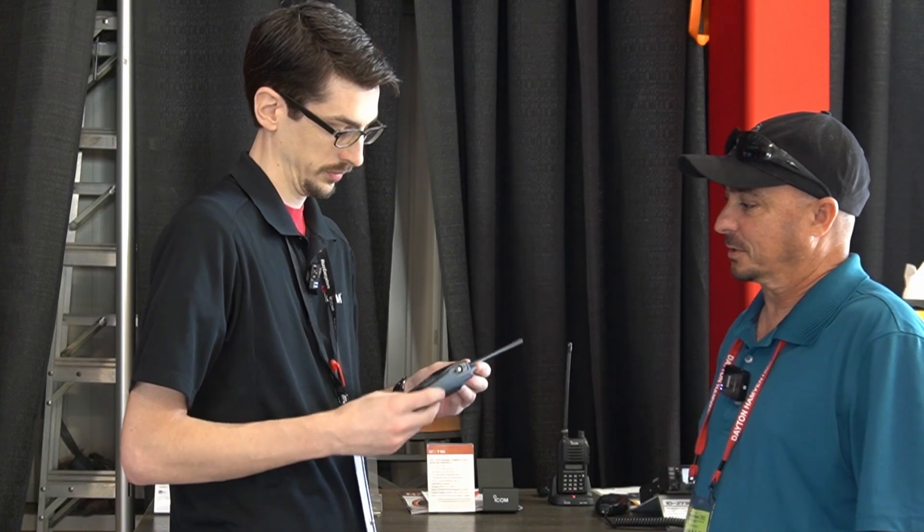Give me some idea of what this thing is going to retail for. ICOM's MSRP on this radio is about $260. The dealers will get to pick what price they want to sell it for, so keep your eyes on the various amateur radio retailers out there. I'm sure they'll all be anxious to give our viewers the best possible price.